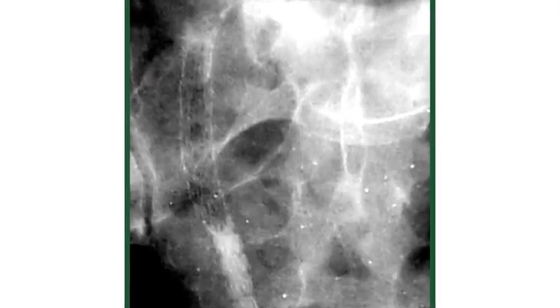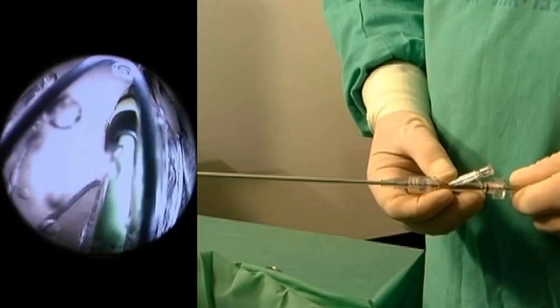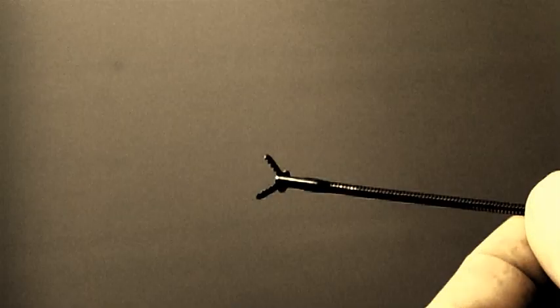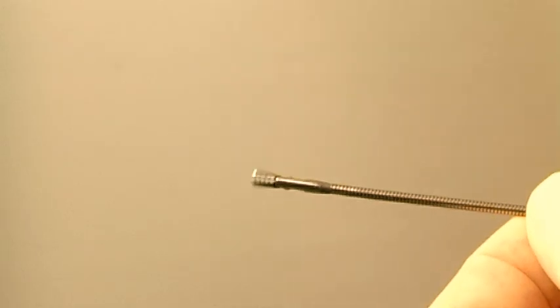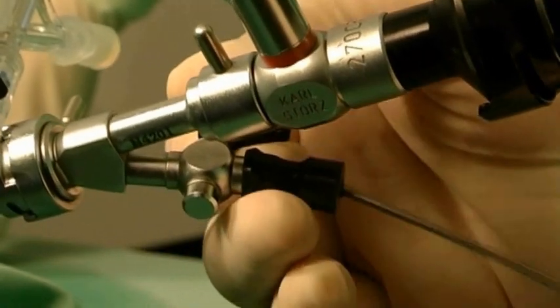Follow the expansion of the stent under continuous X-ray vision. Continue pulling the over-tube until the anchoring segment is released completely and is seen in the bladder. The URS can be easily removed at any time.